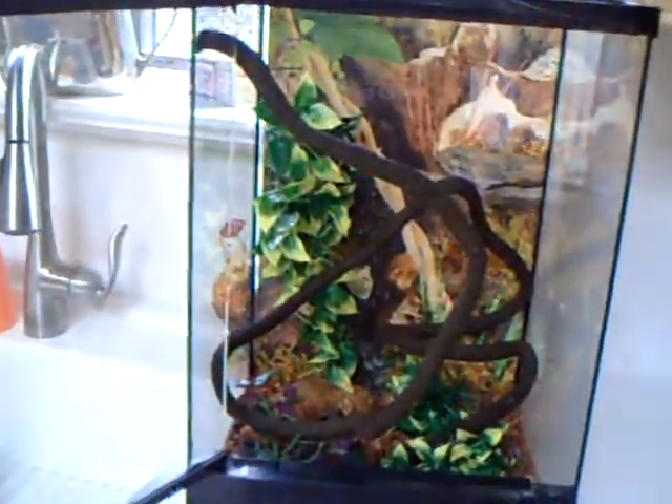I just have this worm dish that I put in here, I put the orange in there, and then I have the vine. I just form it so it has nice little different levels throughout the enclosure.